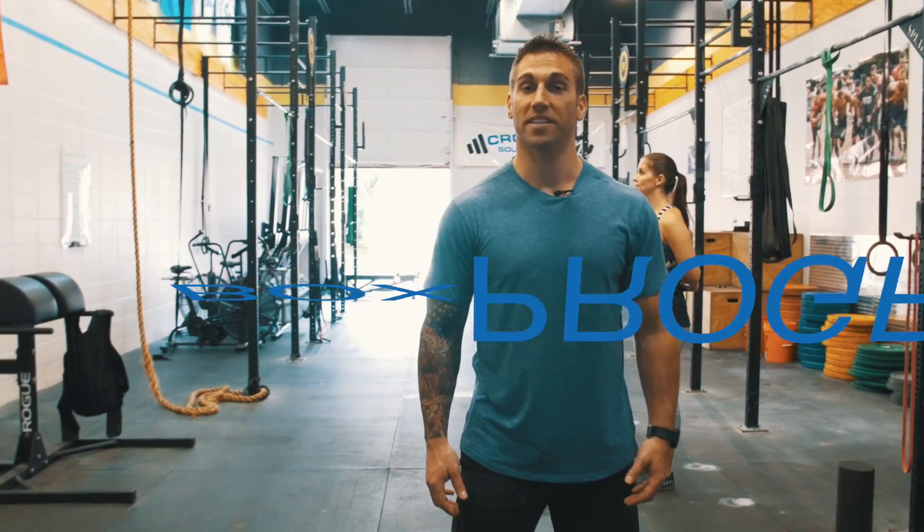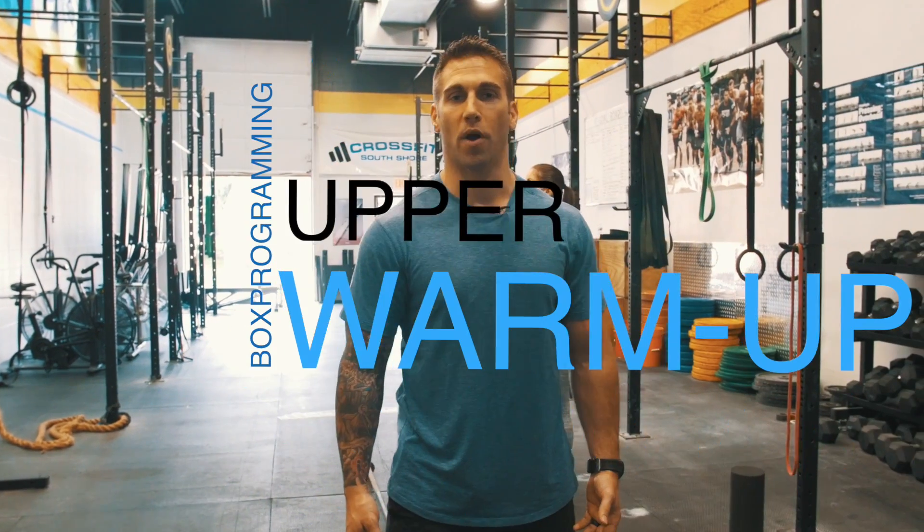Hey guys, Jason here from Box Programming. Today I'm going to take you through a specific upper body warm-up that has multiple components to it, so let's get right into it.